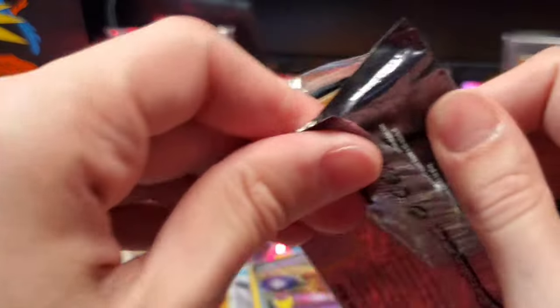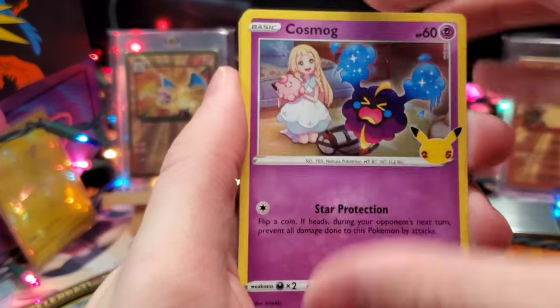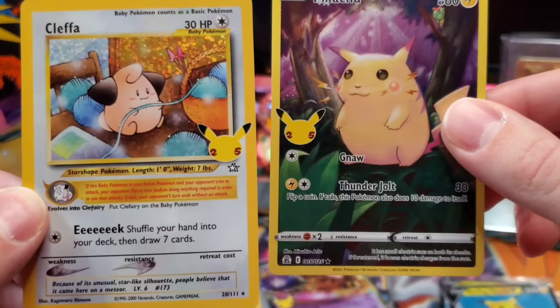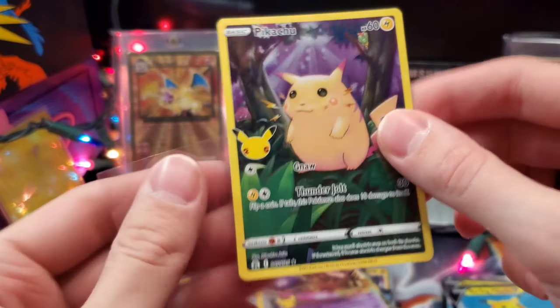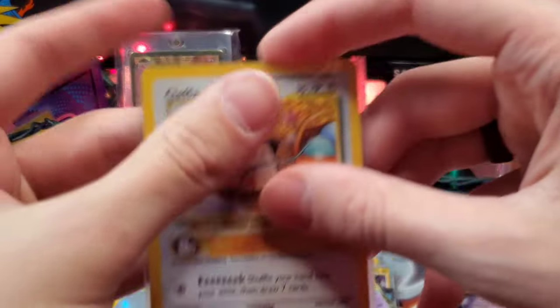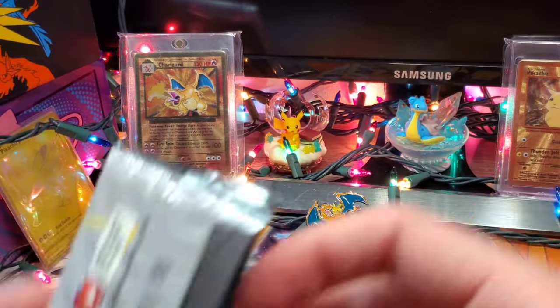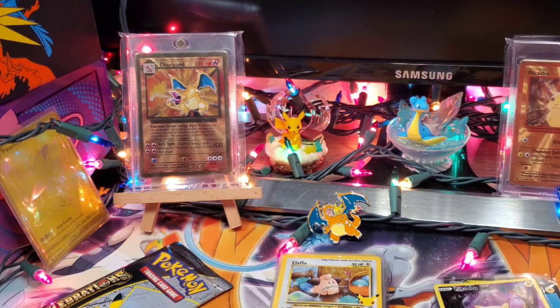We've got Cosmog on the front, Reshiram, Kleffa as well, and a Full Art Base Pikachu — I was wondering when we were going to get one of these. It seems like you get one in every Celebrations opening no matter what; it's such a common card. Kleffa is one of my favorite artworks to come out of Celebrations — I love that Neo reprint. The Neo series are definitely some of my favorite cards of all time.